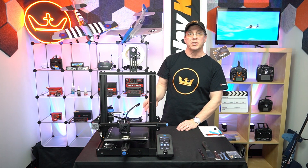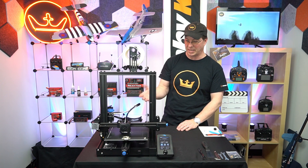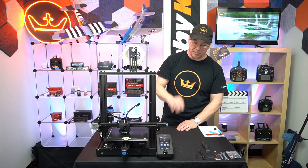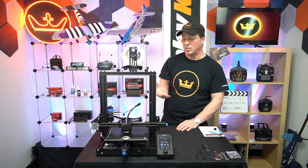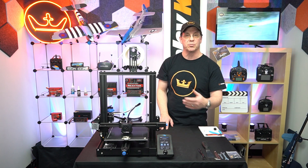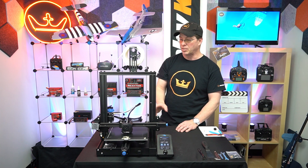The printer is now printing, and it is quiet. The fan is the loudest element of it — the motors themselves are practically silent. I'm just printing the little cat figure that came on the SD card, reading it directly from the card right now. I've been using Repetier Host for printing for some time now, so I'm comfortable with it. I've certainly used Cura and some of the other programs, but Repetier is the one I'm most familiar with.